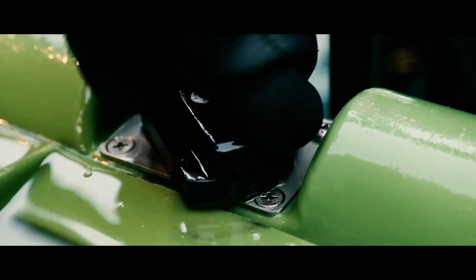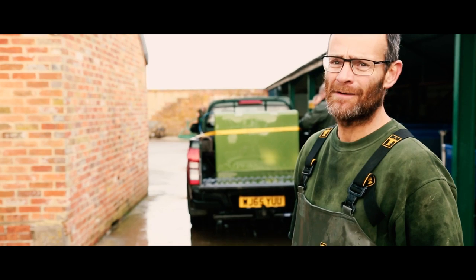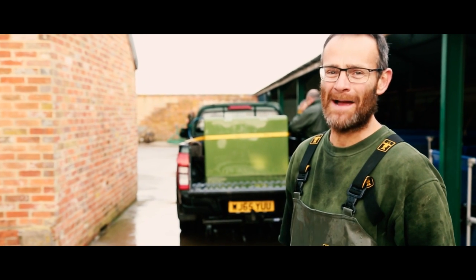Well, that's the fish loaded. All that remains now is for me to go and deliver them to a fishery, and hopefully they'll make some anglers very happy.